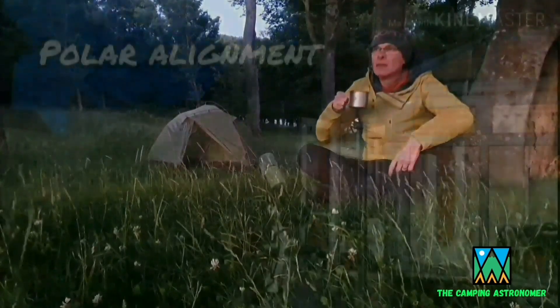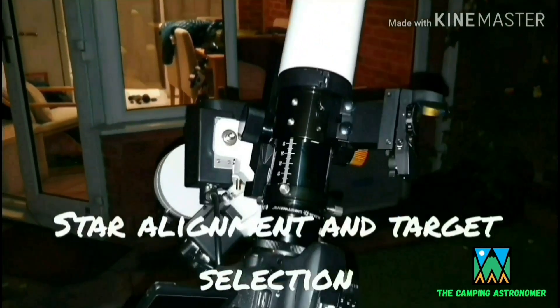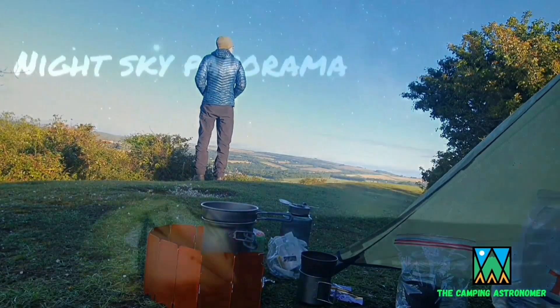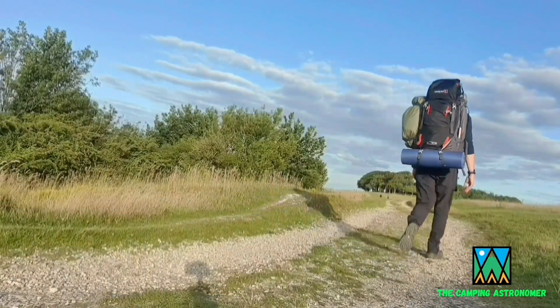My name's John and I make videos for my YouTube channel, The Camping Astronomer, on camping, astronomy, and walking. If you enjoy this video then please check my channel out as you might find others that interest you. But in the meantime, let's crack on with today's video.